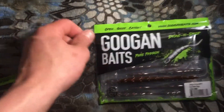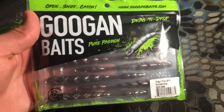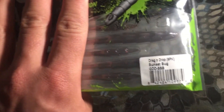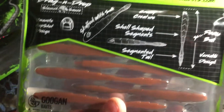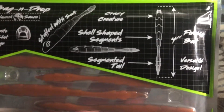Moving on, we're going to go to the Drag and Drop. Here's the front of the Drag and Drop packaging — it's got the Guggen logo in the bottom left as they all do. These come in a nine pack as well, in the Sunset Bug color. Here's the back of the packaging — these are four inches in length.